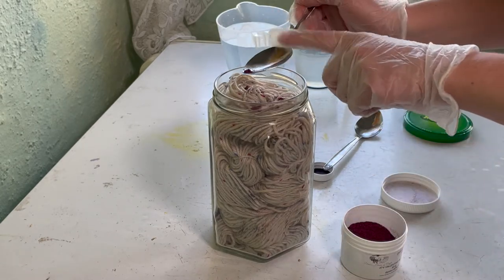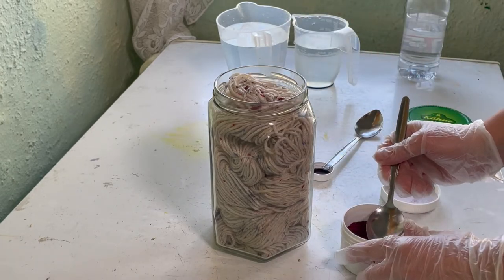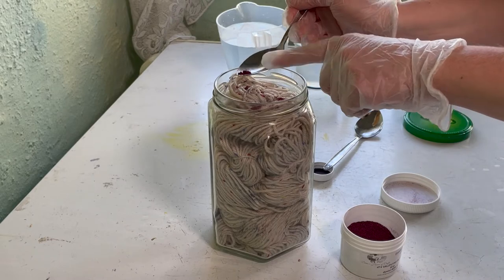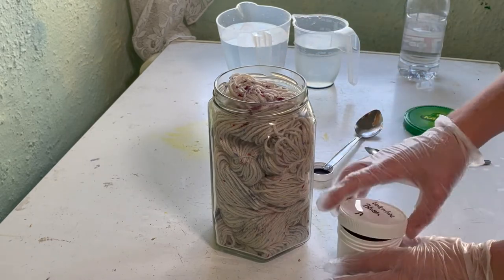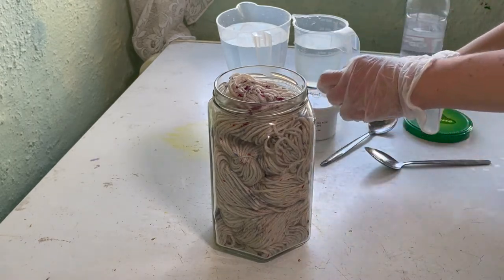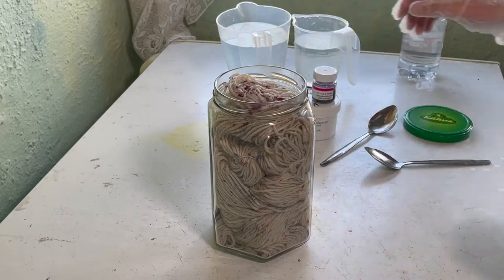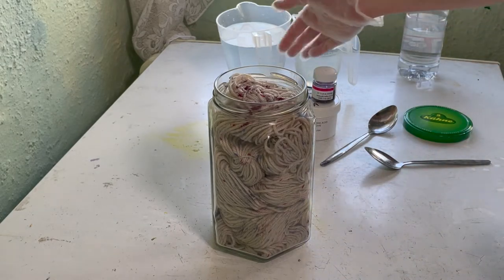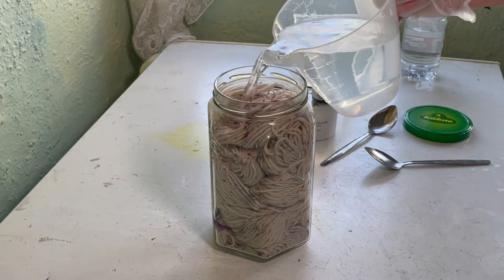Now all the stuff I'm using here is dedicated to dyeing, and I'm wearing my gloves and I've got my mask on as well. I'm quite generous with that dye - I hope that's enough. I did use two different spoons for these two dyes. All right, now I'm just going to slowly add this water.